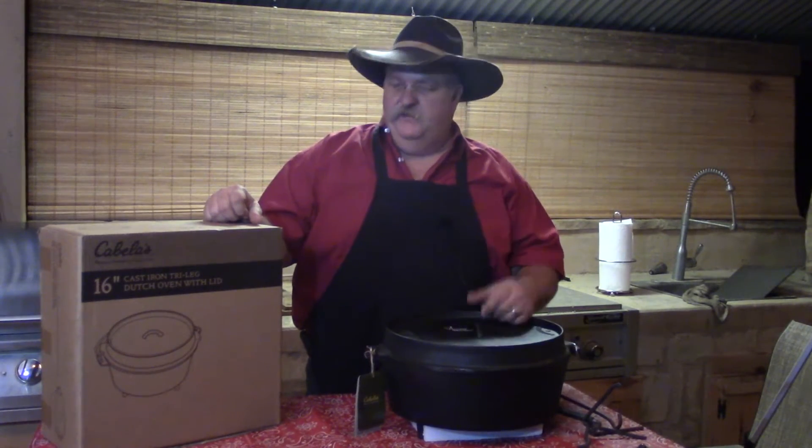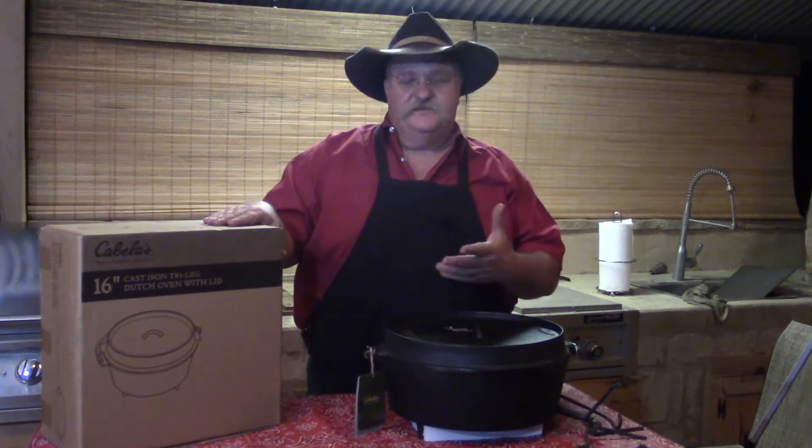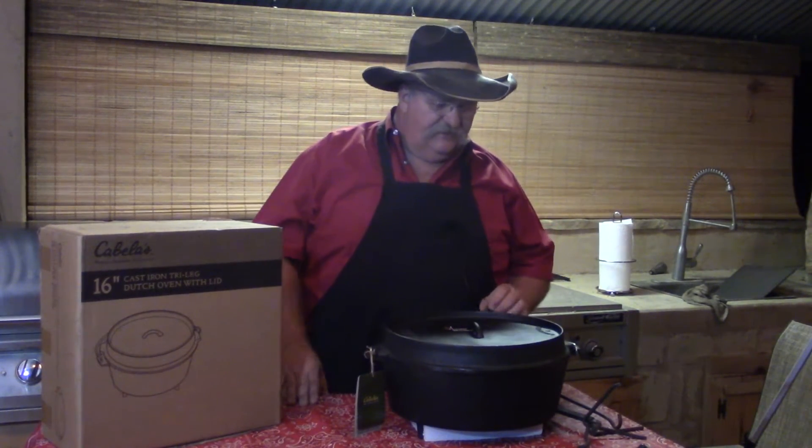So I picked up this Cabela — actually, two of them from Cabela's. And if you look, here's the box. This is what it looks like when you get them, and this is your 16-inch oven.